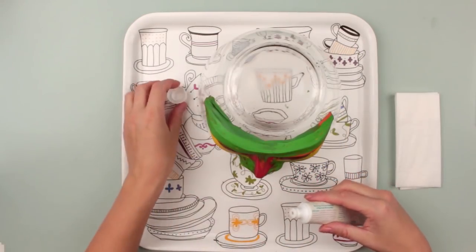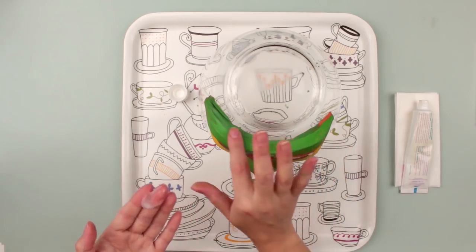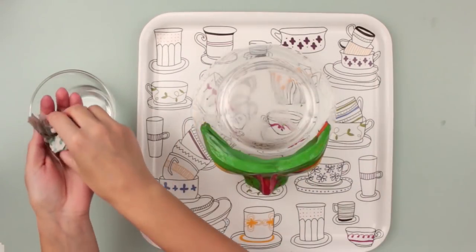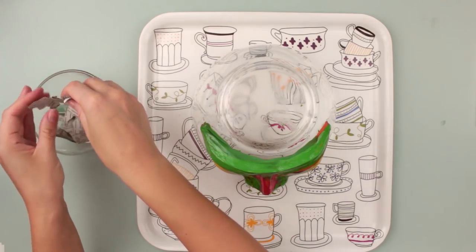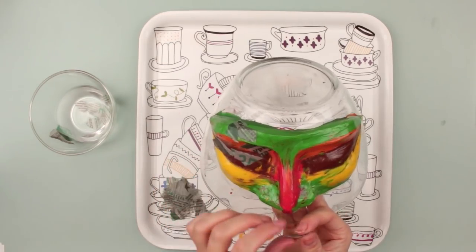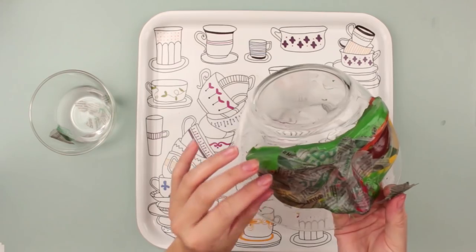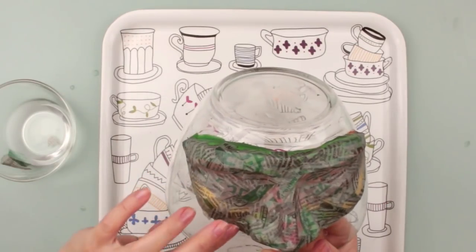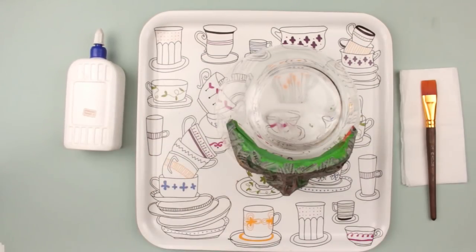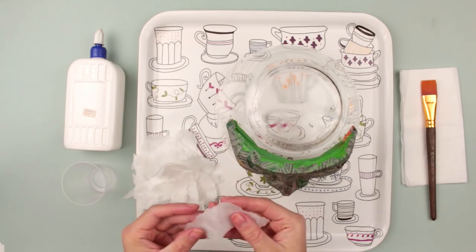We'll need Vaseline or any fatty cream for the next step. Spread it out carefully so we can take the mask off the mold easily later on. We'll need some water to soak the first paper layer. Use plain paper — the pieces should not be cut but torn out for better attachment. Don't use big pieces as it may cause mask deformation. Apply further coats using white glue. Choose a thin paper — napkins in this case — as they fit well for paper mache. Alternate the newspaper and napkin layers.